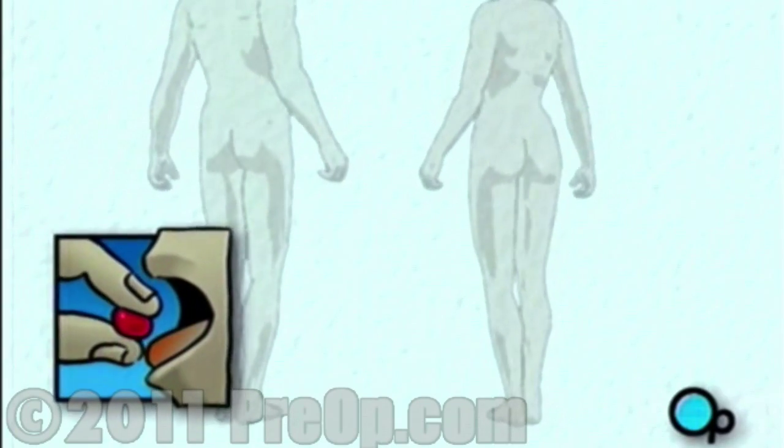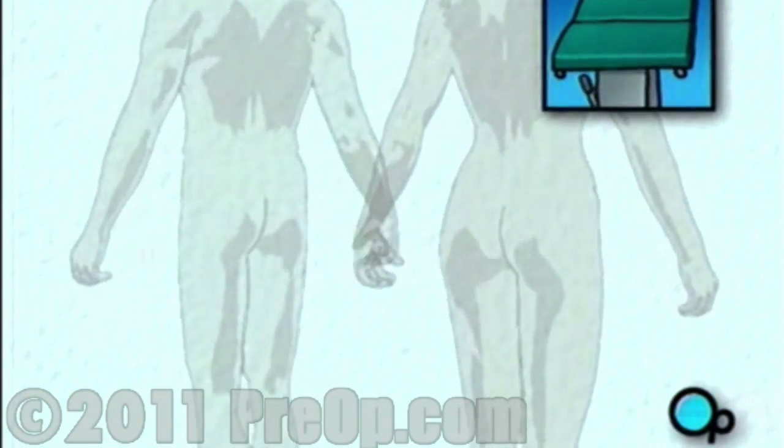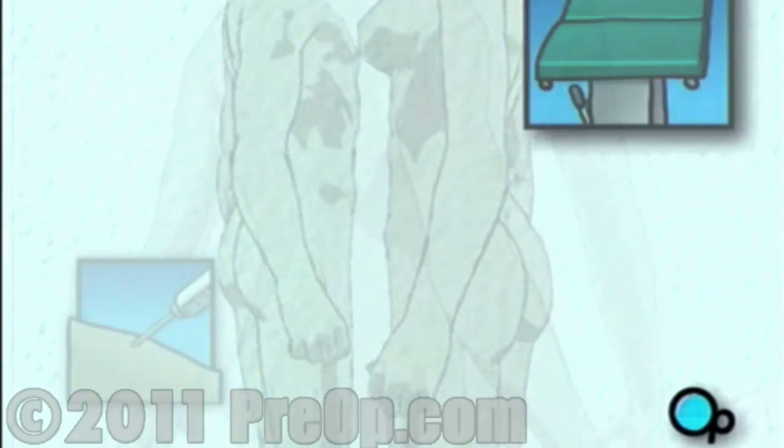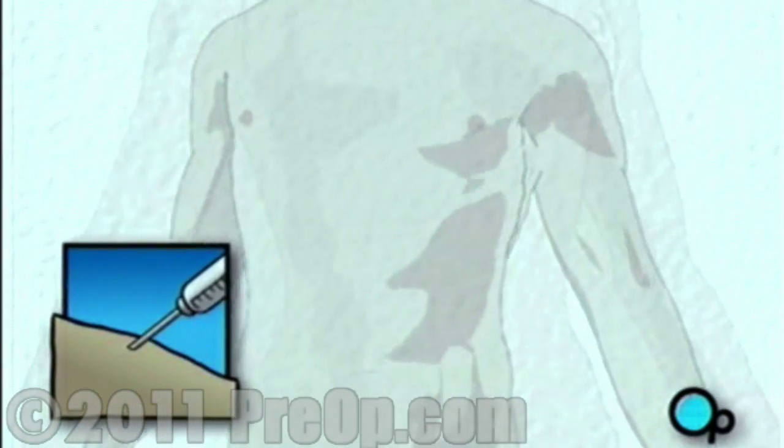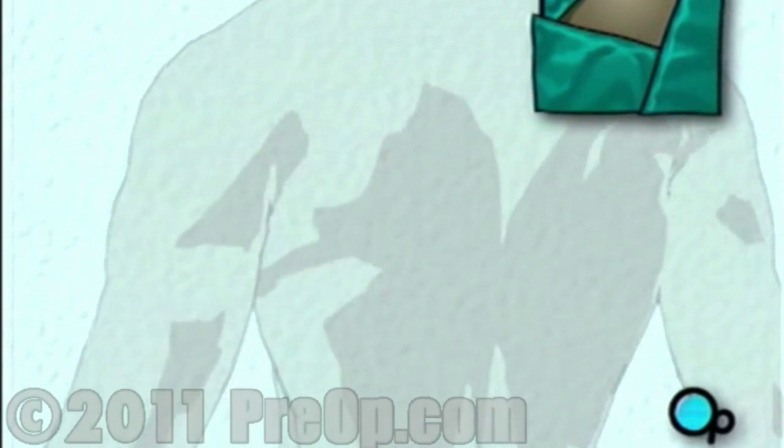On the day of your operation, you will be asked to put on a surgical gown. You may receive a sedative by mouth, and an intravenous line may be put in. You will then be transferred to the operating table. In the operating room, the anesthesiologist will begin to administer anesthesia, probably anesthesia by injection and inhalation mask. The surgeon will then apply antiseptic solution to the skin and place a sterile drape around the operative site.